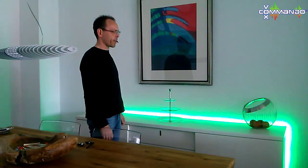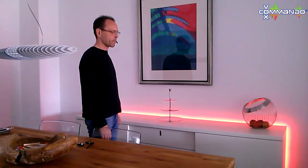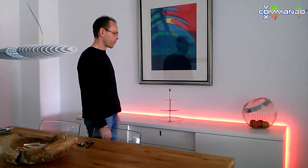Computer, change to color red. Computer, what color is this? The current color is red, with a light level of 100%.